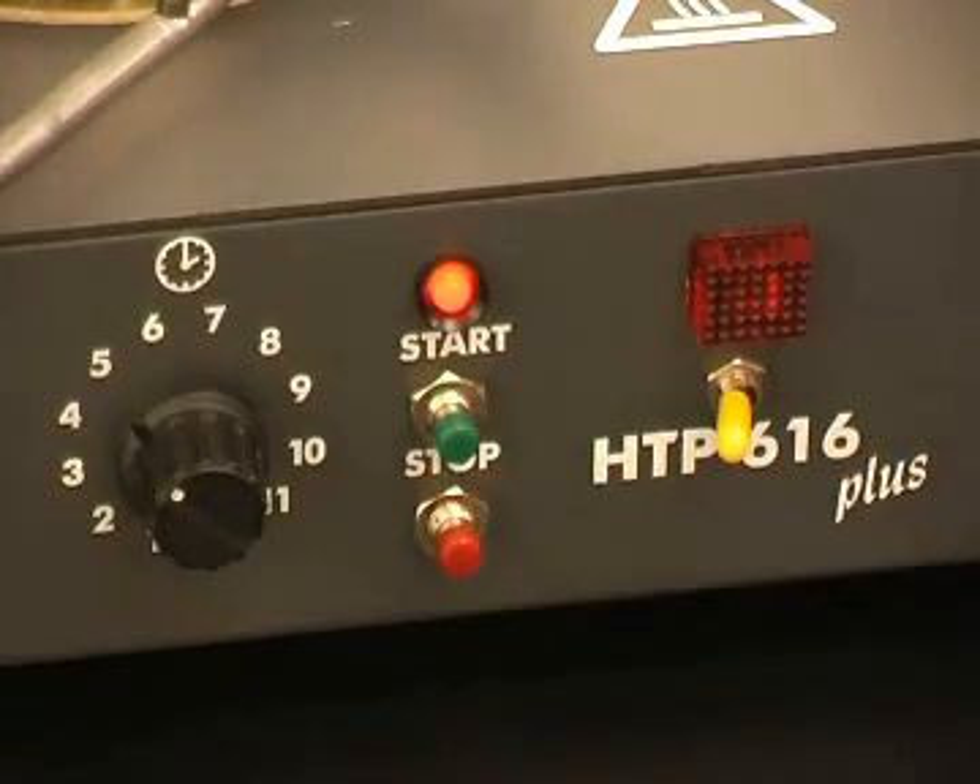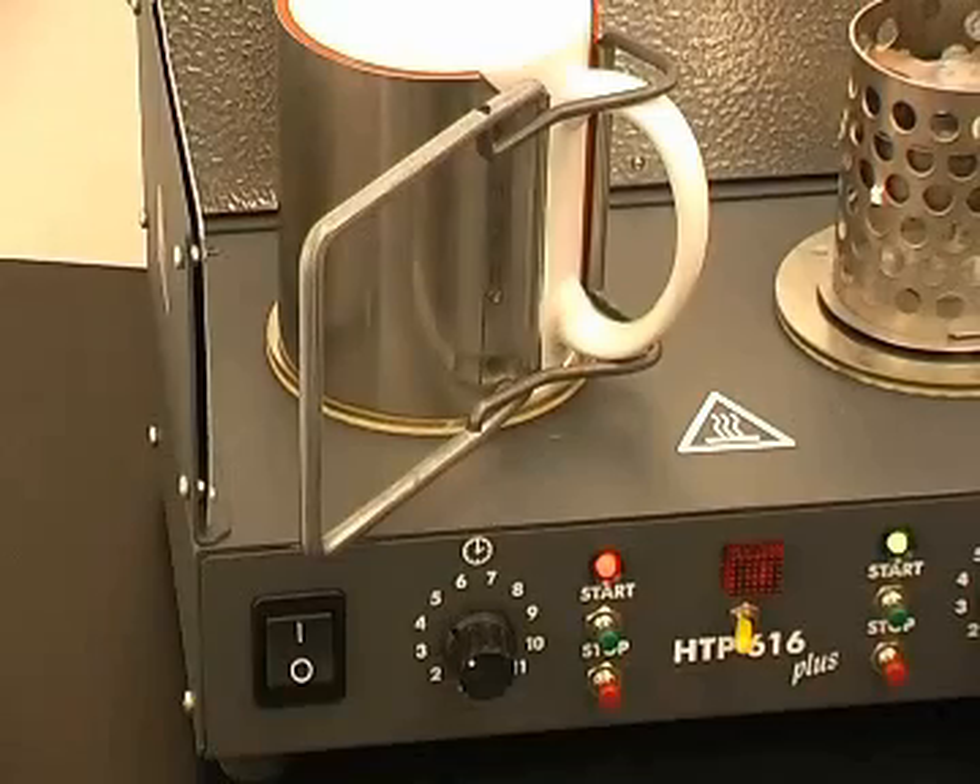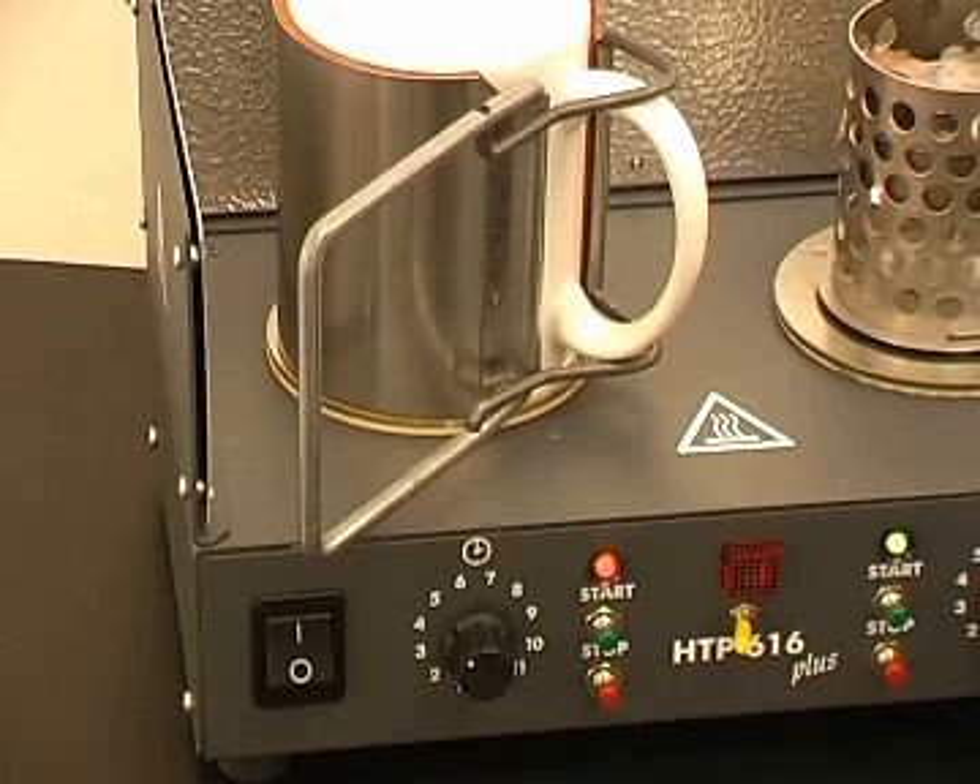Press the start button. If producing multiples, you can adjust the dial down to 3 or 4, as the bulb and the clamp both retain heat.